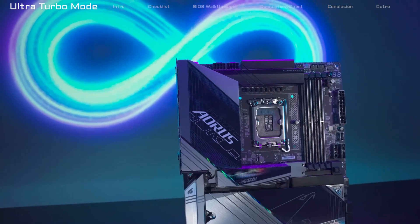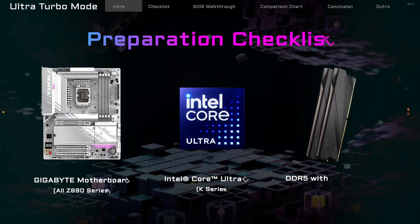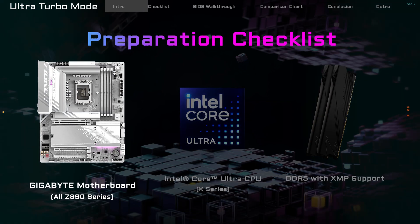And the best part? It's super easy to turn on. But first, here's what you'll need. First, a Gigabyte Z890 motherboard. Ultra Turbo Mode works with all Z890 models.